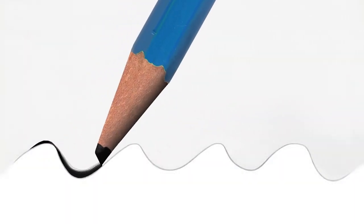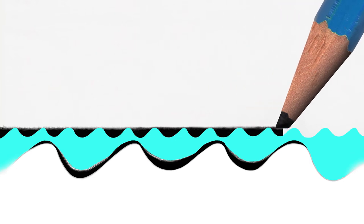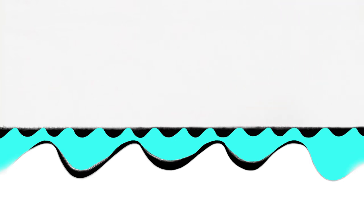Once you've drawn on or into the tooth of the paper, spray it with a workable fixative. Workable fixative is a solution that dries not with a smooth but a matte finish, that sets up a new, slightly rough, toothy surface. So workable means you can add layers of graphite over the drawing after it has been sprayed.